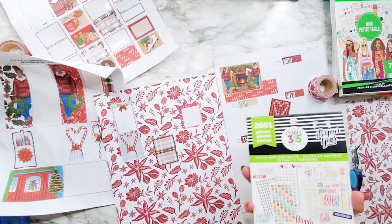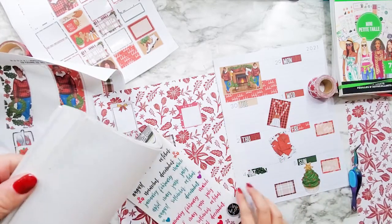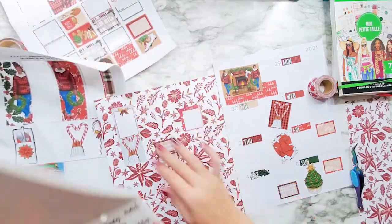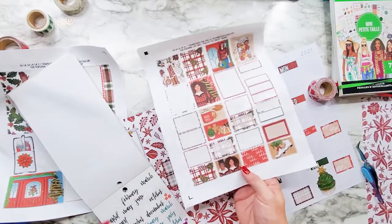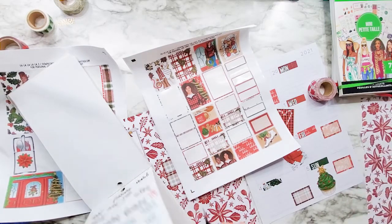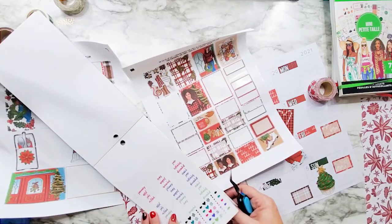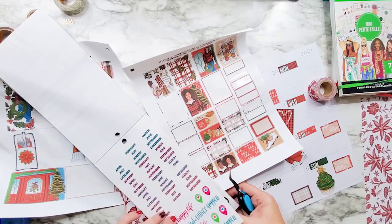Let's put something up here for December — November and December up here. I found this black one here. I like the black December. I don't think we have a red one. I've used all the black ones on that one and I don't really care for those.